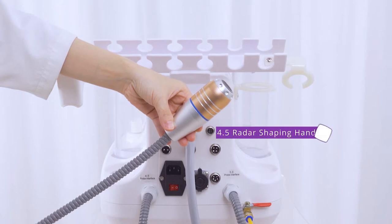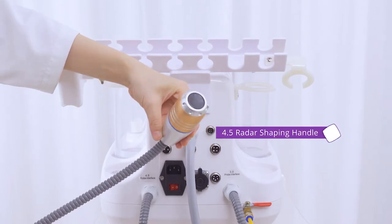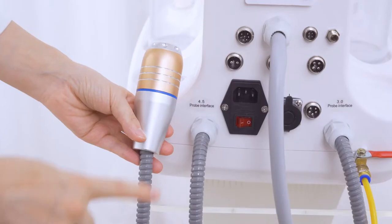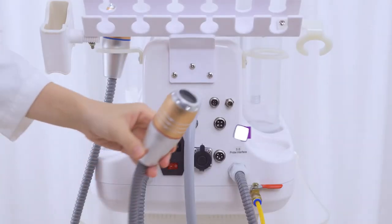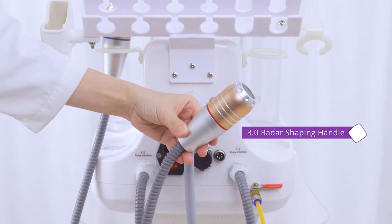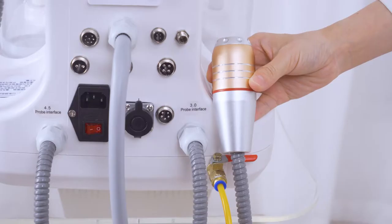Place the 4.5mm radar shaping handle onto the handle holder. Then place the 3.0mm radar shaping handle onto the handle holder.